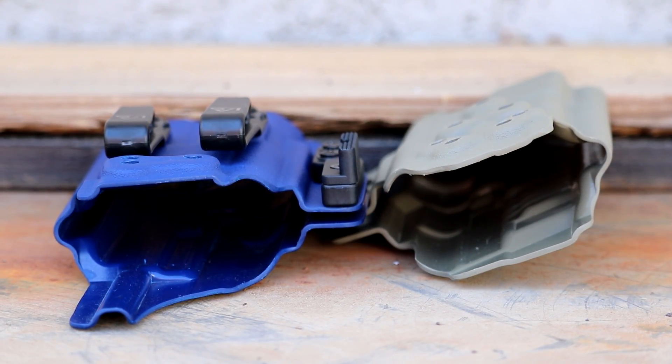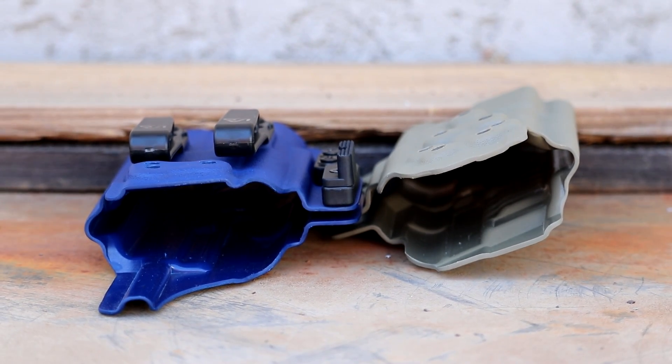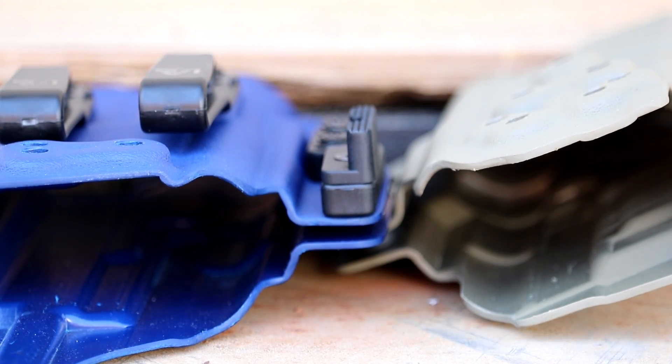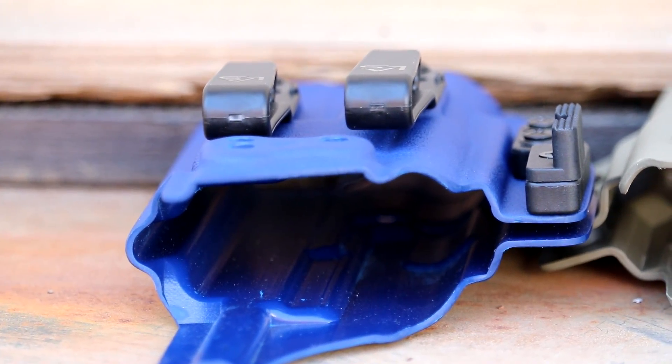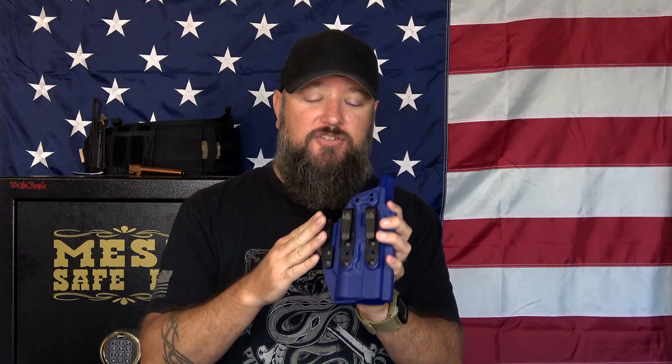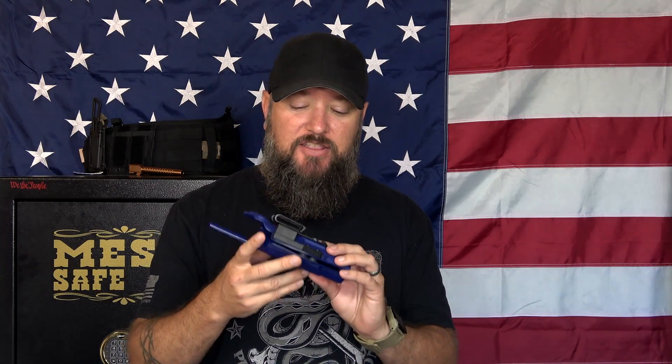One of the nice things I like about inside the waistband kydex is that you can reholster and draw and always get the same draw and the same reholster every single time. It also has this little attachment on the side right here which helps reduce printing, because a lot of times when you have a minimalist inside the waistband holster that can be worn at four o'clock or appendix, it can give you a bulge. By extending the profile out a little bit with this piece, it's going to conceal a lot better.